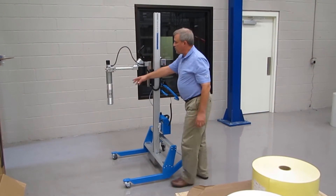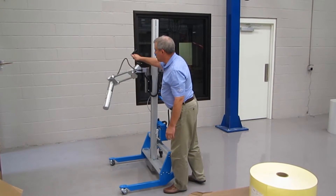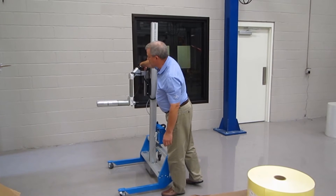As for the tooling, we have what we call an expando turn. This is a core expander with a manual rotate from a vertical to a horizontal position.